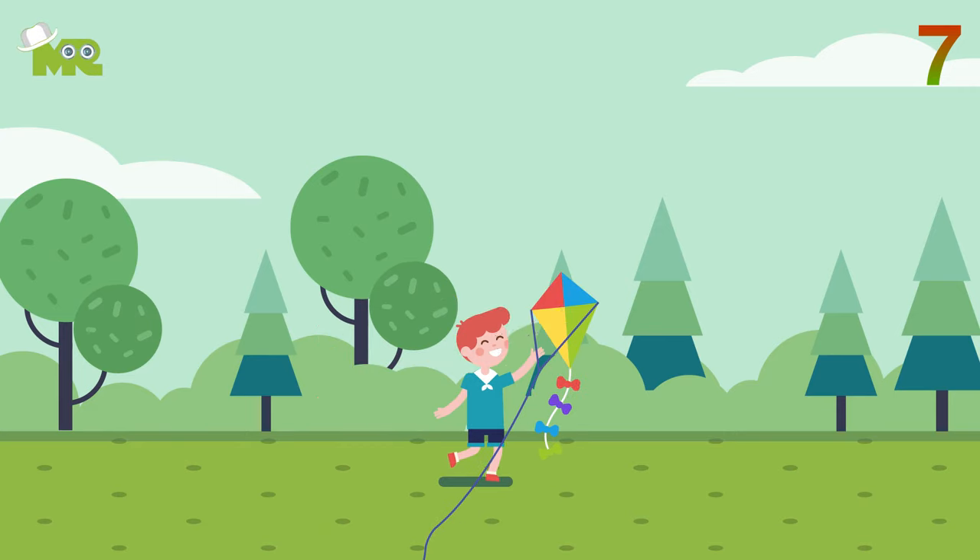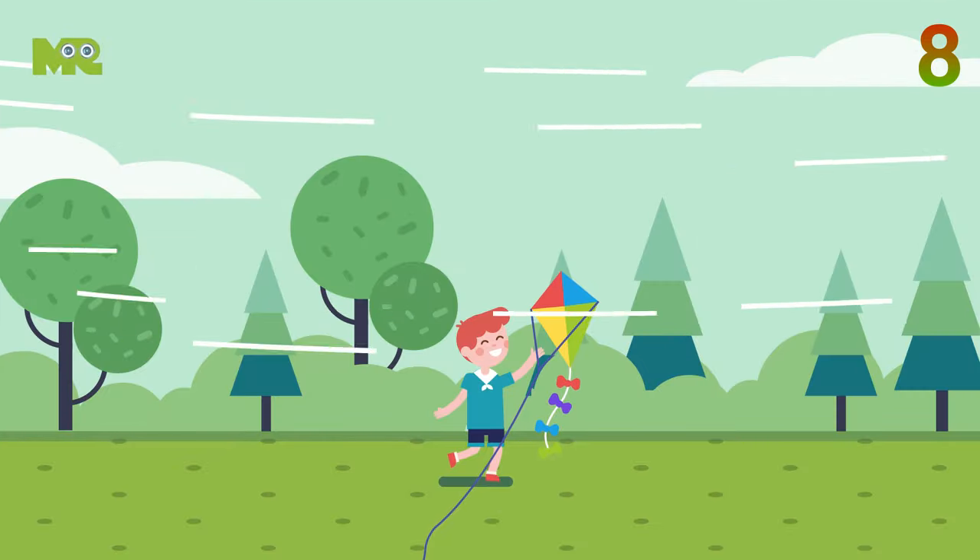The bridle is the two or three strings that attach to the kite and the kite line. Eight, make sure that you hold the kite until it begins to catch the wind.